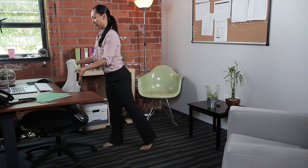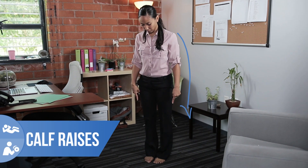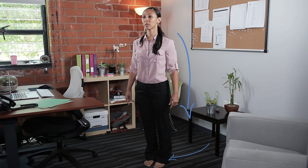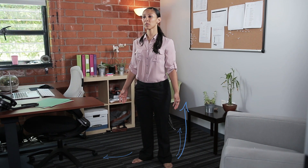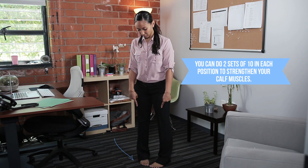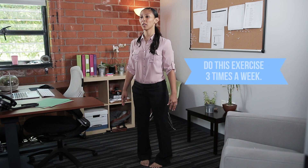Let's start with calf raises. Point both toes forward, shoulders are relaxed down your back, lift your heels off the floor, engage your calves. Now turn your feet out as if it's first position in ballet. Now turn your feet in — big toes touch, heels apart. Keep lifting. We're working our inner calf here and our inner ankle stability muscles.